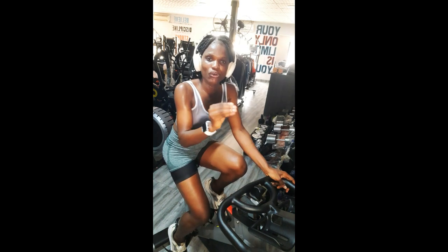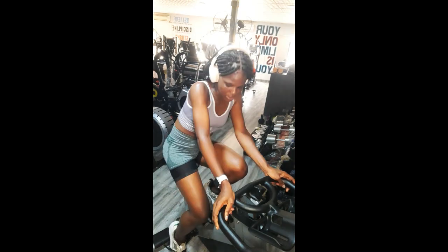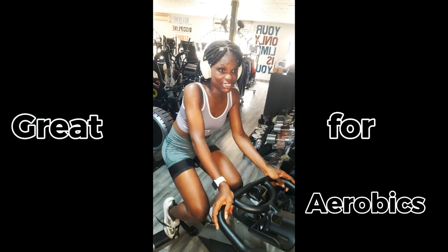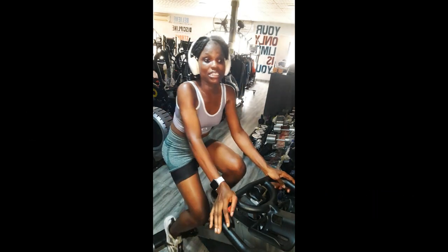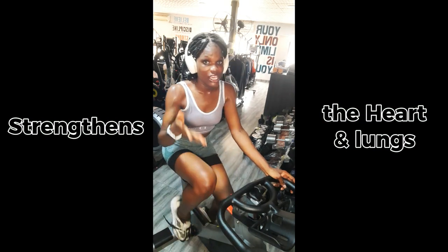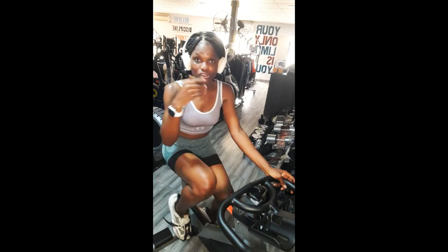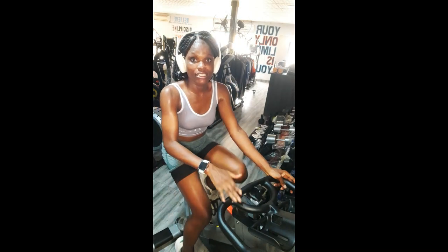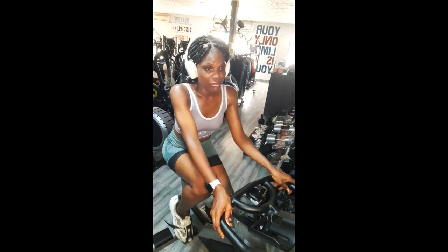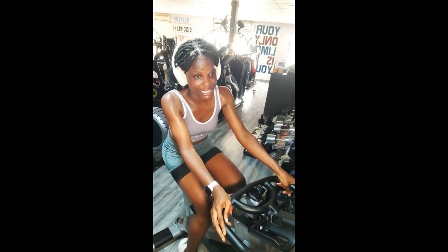One benefit is that it improves your cardiovascular health. It's a good form of aerobic exercise and it increases and strengthens the heart and lungs. Trust me, if you want your heart and lung health to increase, lay your hands on the spinning bike.